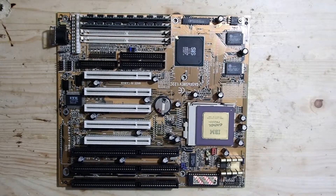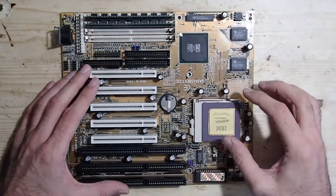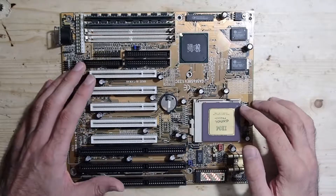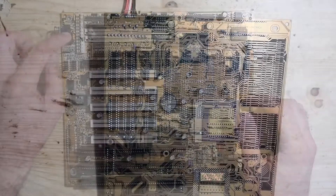Hello guys and welcome to my channel. I found this mainboard extremely dirty and not running at all, but after a lot of cleaning with soap, water and IPA I got it running eventually. I even could boot DOS on it. However, the keyboard refused to work completely. So let's take a closer look and try to find out what's wrong with it.